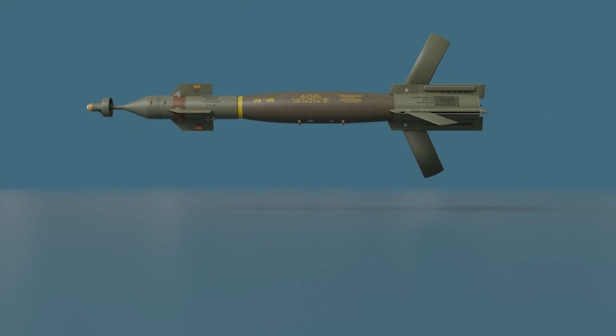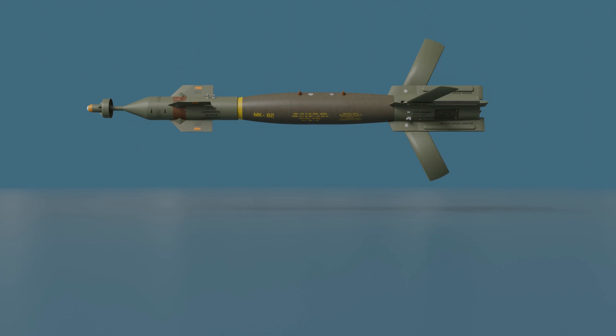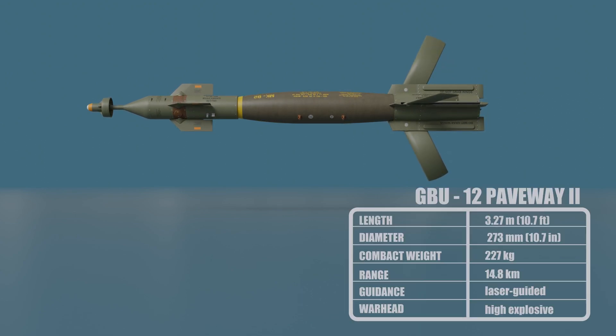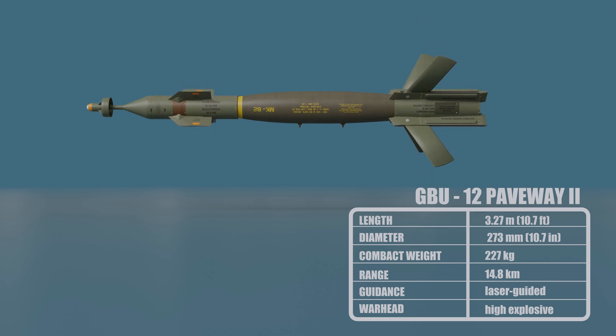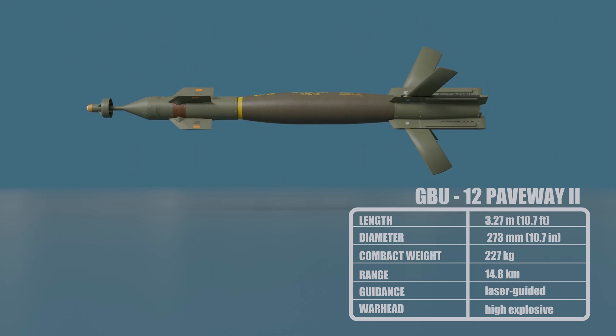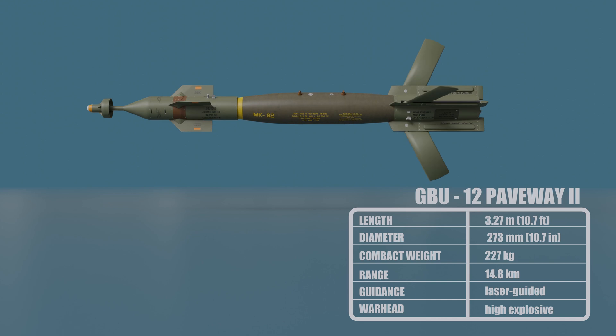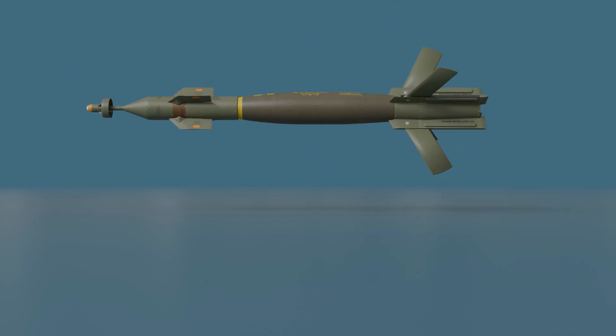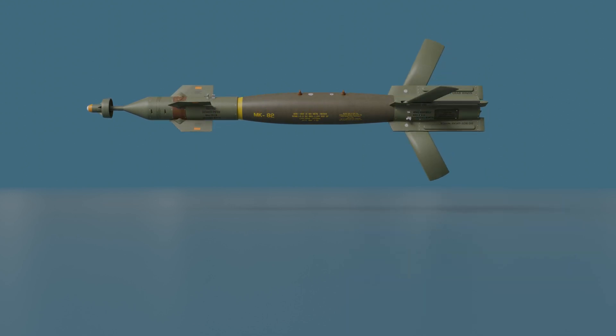The GBU-12 Paveway II is a laser-guided bomb based on the MK-82 500-pound general-purpose bomb, but with the addition of a nose-mounted laser seeker and fins for guidance. The GBU-12 Paveway II is filled with 192 pounds of tritonal explosive. Tritonal is a mixture of TNT and aluminum powder that is very effective at creating blast and fragmentation damage.